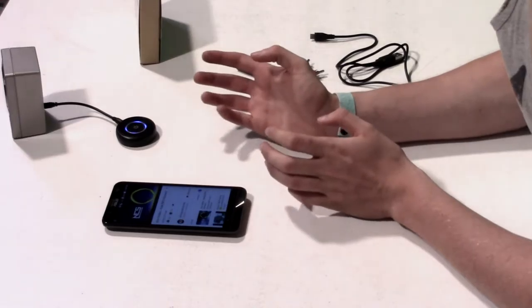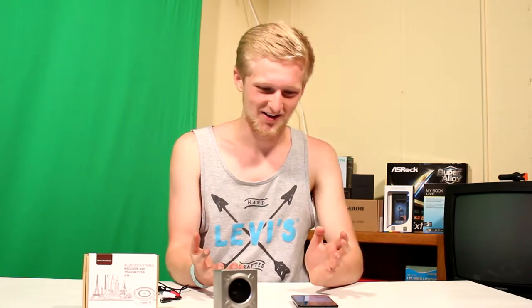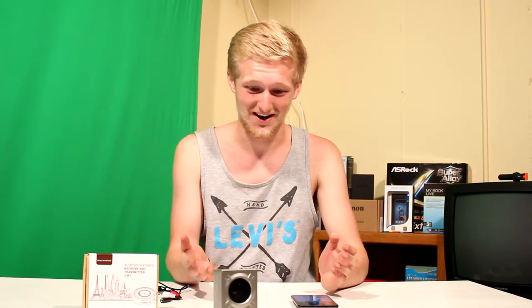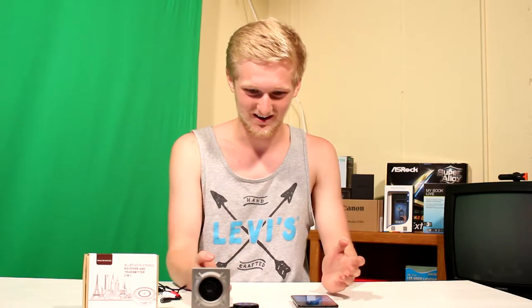That's pretty awesome. Basically, what you get here is for around $20, you get a Bluetooth speaker — because Bluetooth speakers are usually pretty expensive, and this gives you a cheap alternative. So you can just get some old, dinky speaker. This one's really small, so this would be awesome. You just plug it in and you're good to go.